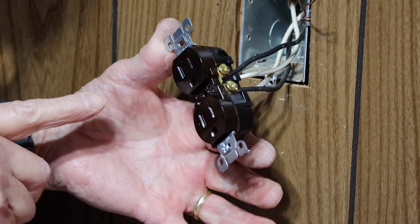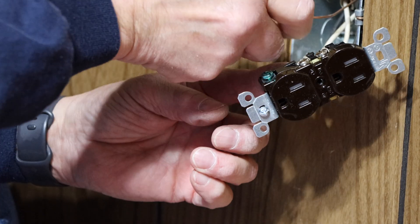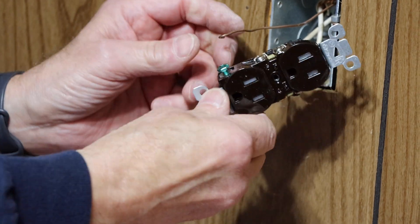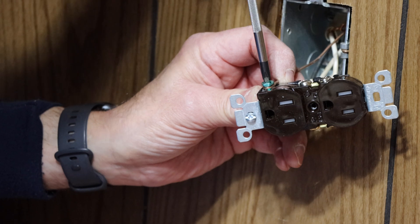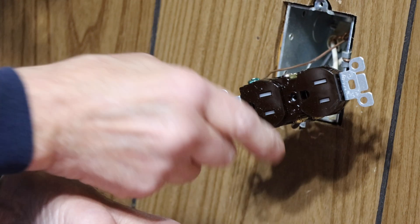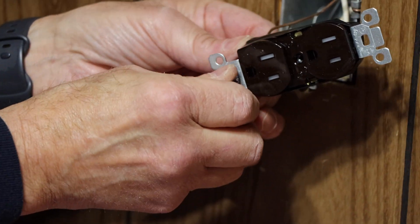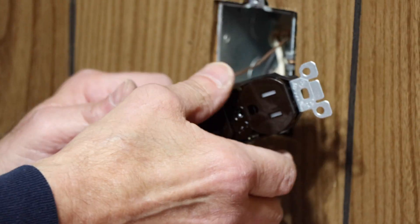So now our two black wires are connected here and our two white wires are connected there. Last, we're going to take our ground wire and connect it on the ground screw — unscrew it, put the loop in the clockwise position, and tighten it so it pulls tighter. Then the last thing we're going to do is take electrical tape and wrap it around the side contacts here so that we don't have any issues, and all of our contacts are covered so nothing can accidentally touch anything.